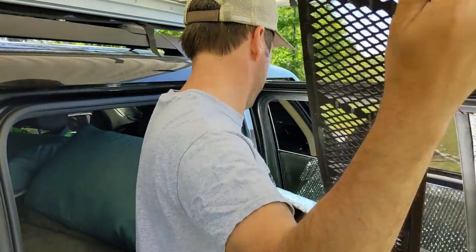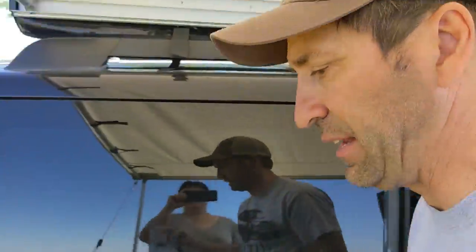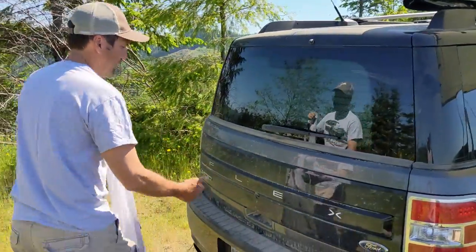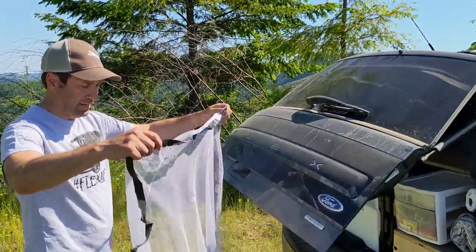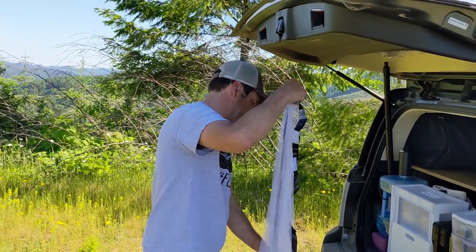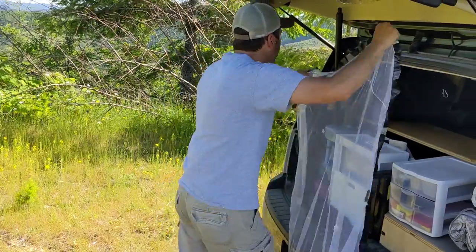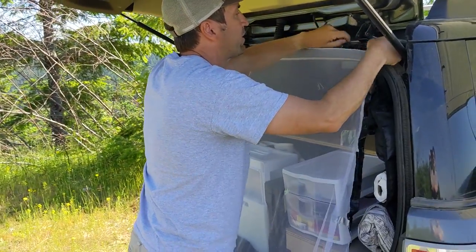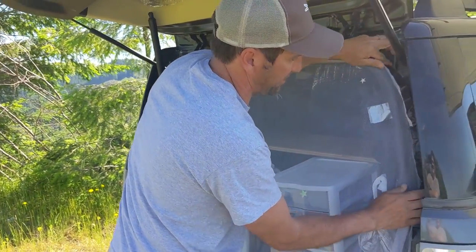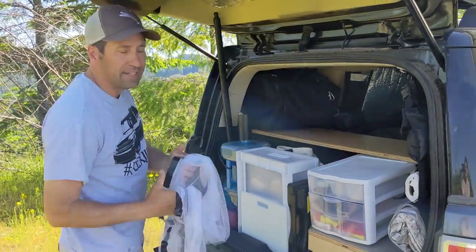One more ventilation to show — the back tailgate. Same rationale as the moonroof, but you can do this with your back tailgate too. Magnets, bug netting, and some duct tape, and you've made a cover that you just snap on the outside. The Velcro goes on the corner, and you literally magnetize it around the entrance. It goes all the way around and then you can have your tailgate open and let that airflow in too if you want.